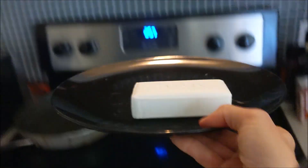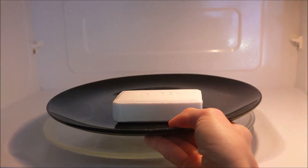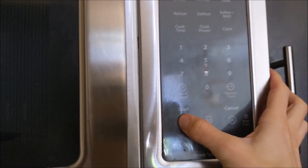Now let's see what happens when we put our ivory soap in the microwave. Take your ivory soap, put it on a microwave-safe plate, put it in the microwave, set your timer for 90 seconds, and watch the magic begin.